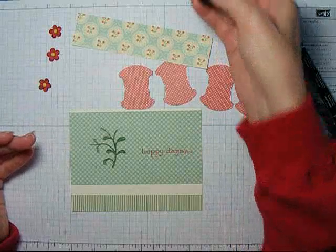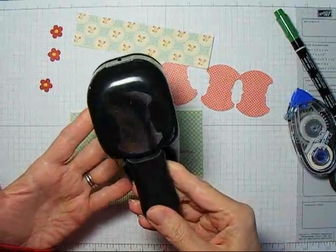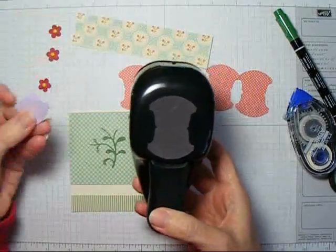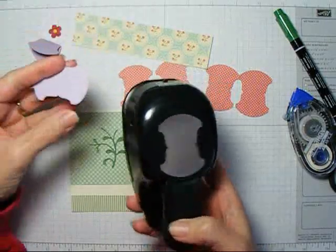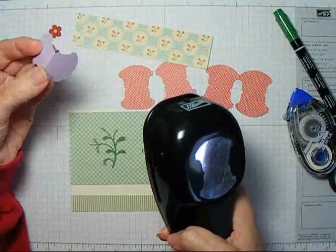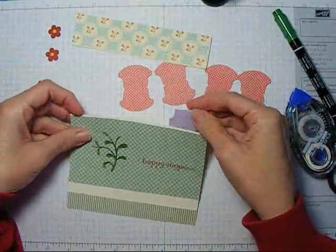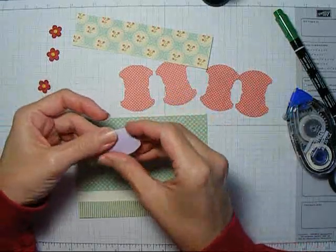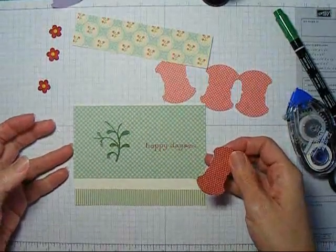I'm trying to find some ways to stretch the punches that I have and get a little more punch out of them. This one is the tabbed punch from Stampin' Up, and the way this normally works is you punch out this odd-shaped tab and fold it over and you get a tab that you can apply to a card either behind a piece of card stock or on top. It has a really pretty scalloped bottom, and it's actually that bottom edge that we're going to use for our border.